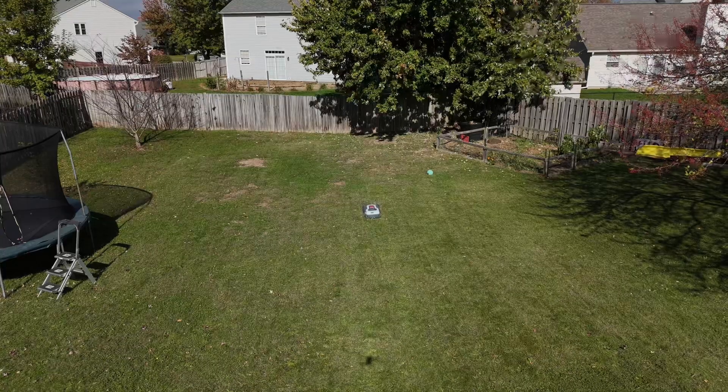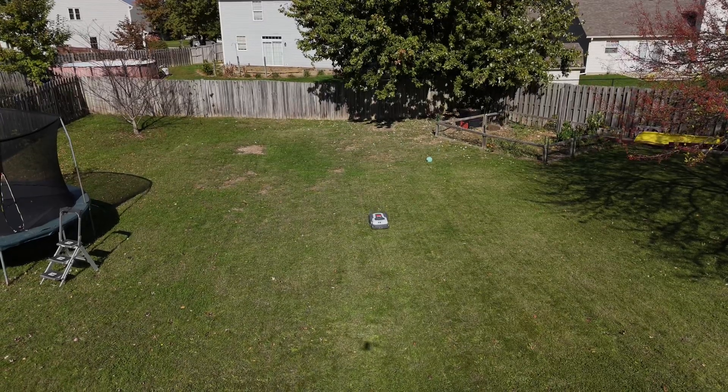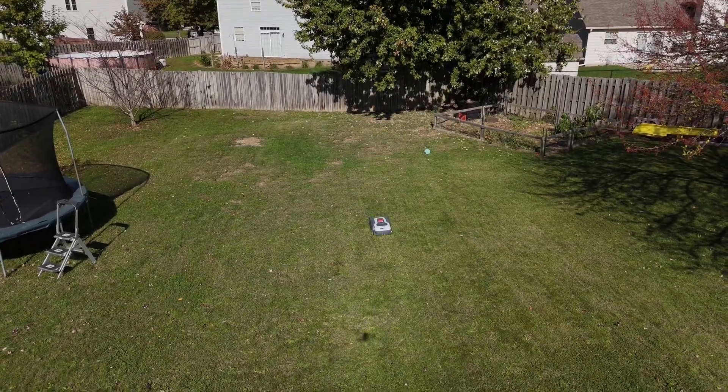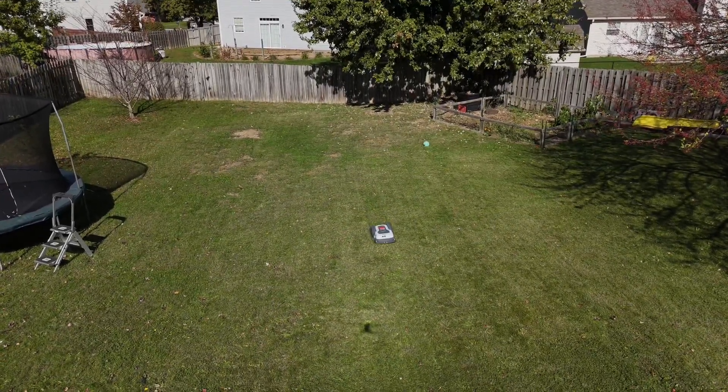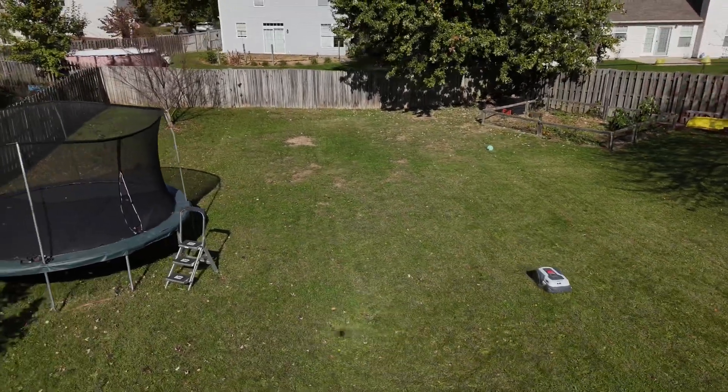As far as pros and cons of this mower — pros: it cuts very well, has good obstacle avoidance, is pretty easy to set up, the auto mapping works great, it works well with fenced yards, it's very good at following boundaries when cutting, and is very easy to use.